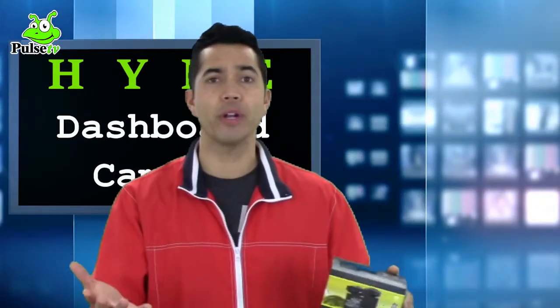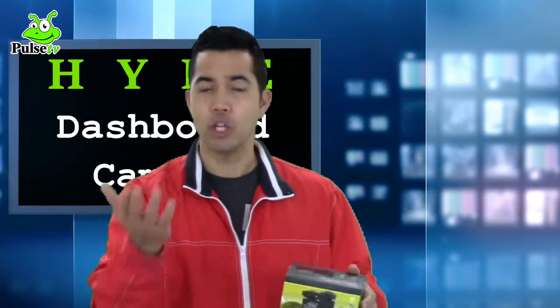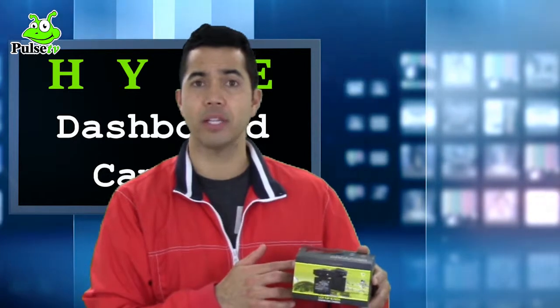With this camera you can record anything you want at the touch of a button. If a policeman pulls you over and you feel like it's unlawful, if there's an accident, anything that goes on and you want to record it, you can do it right here on this dash camera.